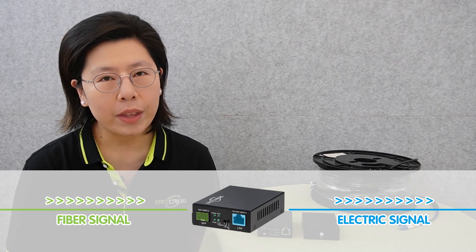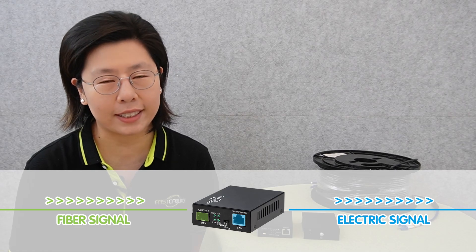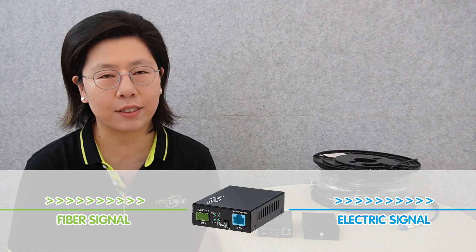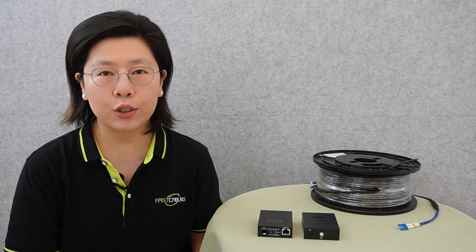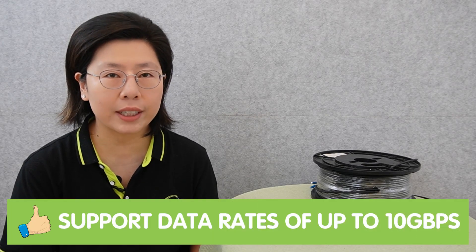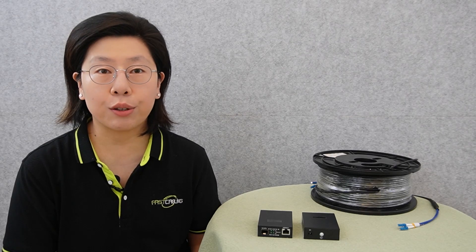Its primary role involves converting electrical signals into fiber optic signals, allowing for efficient and high-speed data transmission. Key features of the 10G Fiber Media Converter include the ability to support data rates of up to 10 Gbps, ensuring swift and reliable connectivity.